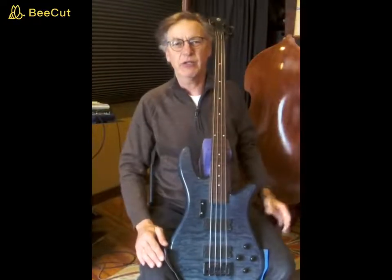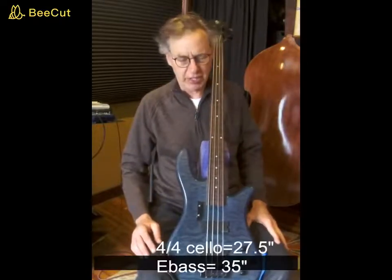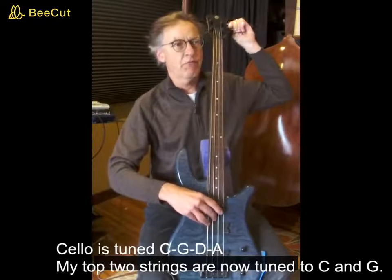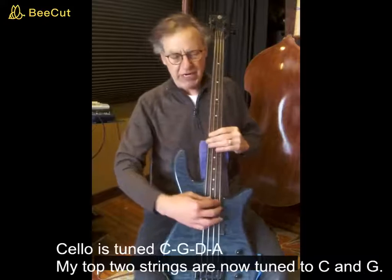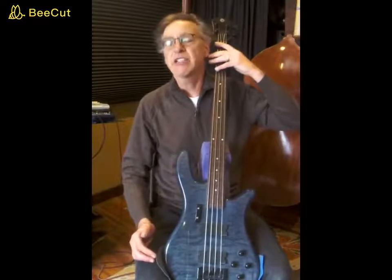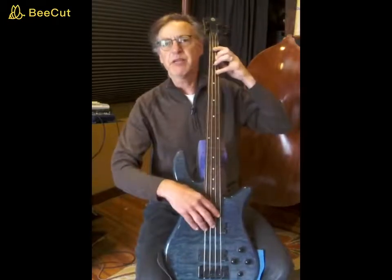Here's my cello, sort of. This is an electric bass, but the string length on an electric bass is similar to a full-size cello. I need a C — I have a G on it. My top two strings represent the bottom two strings on the cello. You will be playing this exercise on your bottom two strings, but I will be demonstrating on my top two strings, but in the same position.